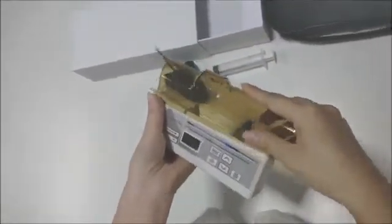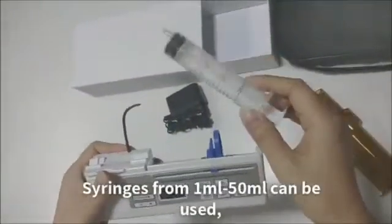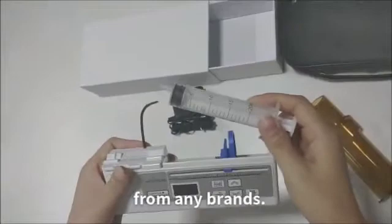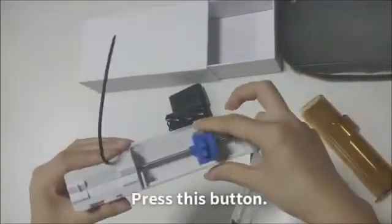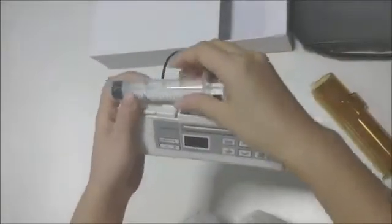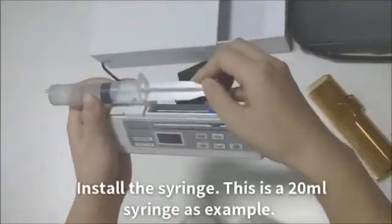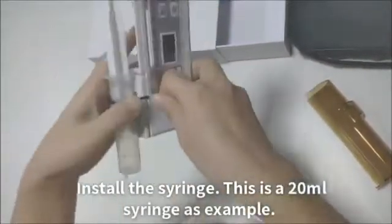Take off the cover. Install the sewage. Serages from 1 to 50 ml can be used from any brands. Press this button — this can move flexibly. Install the sewage. This is a 20 ml sewage, as example.